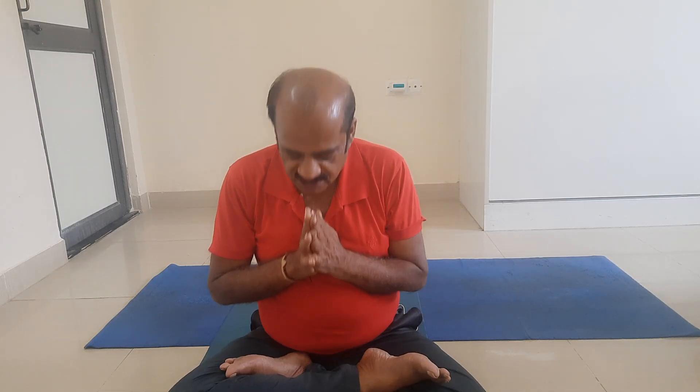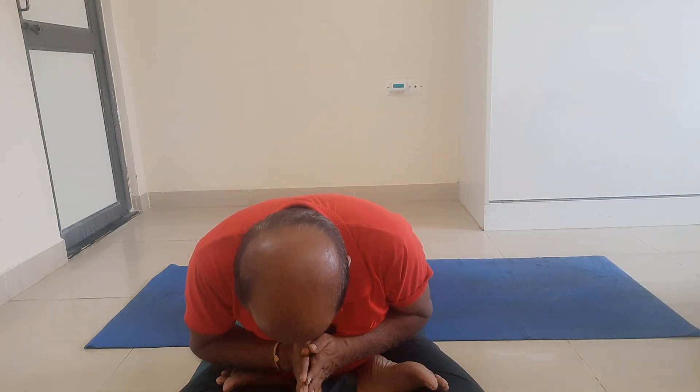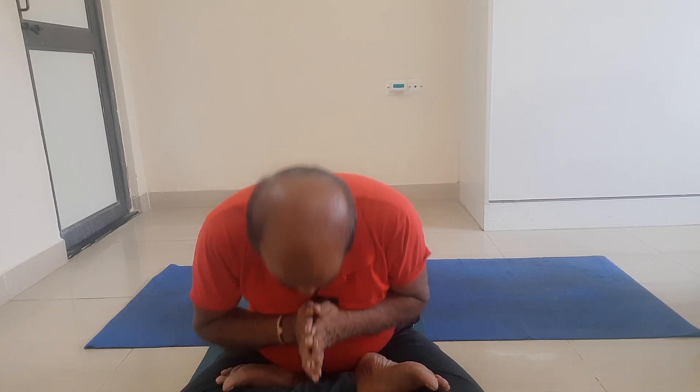This is Ardha Navasana — Half Boat Pose. Thank you. Thank you for your friendship.